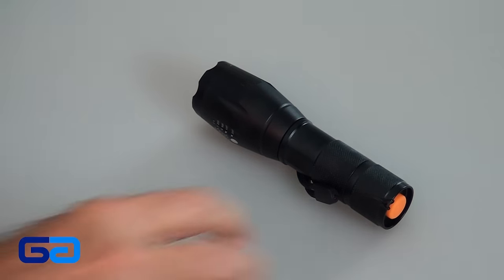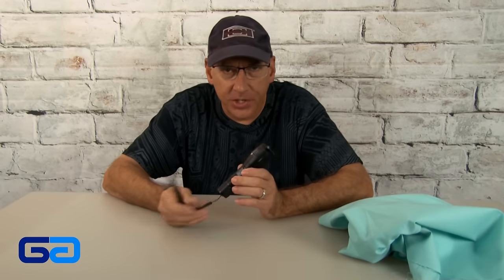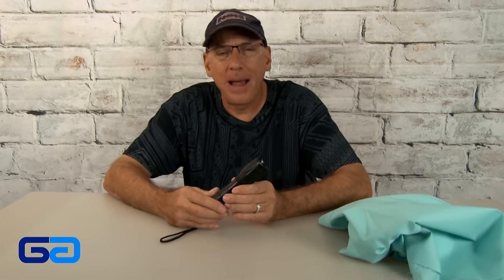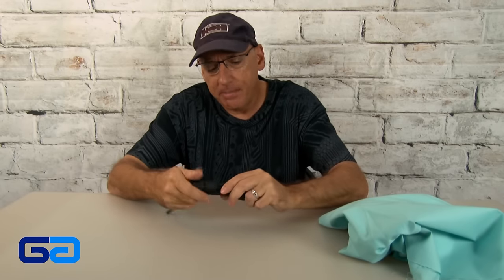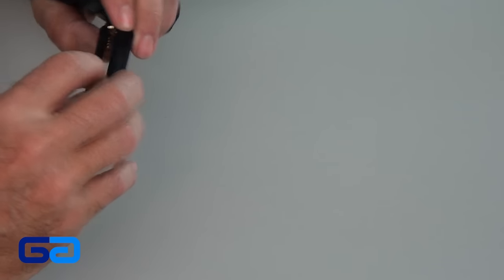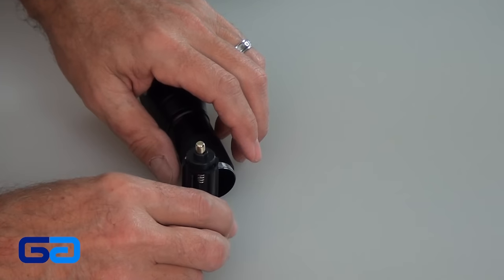It's the Bell & Howell Taclite. Now you may have seen this advertised on television. They call it the most amazing flashlight ever invented by man. I don't think they exactly use those words, but they have a lot of claims for this guy, including how bright it is. So let me get some batteries — looks like triple-A battery holders.